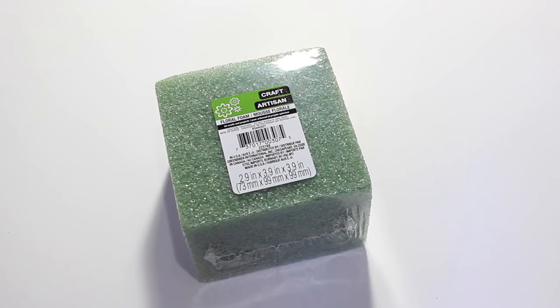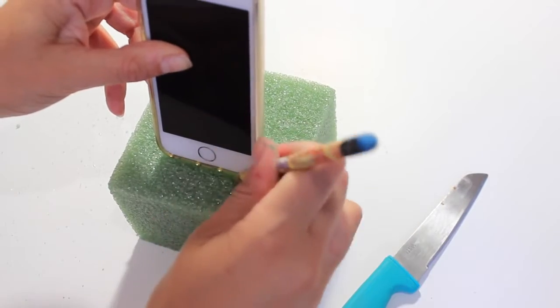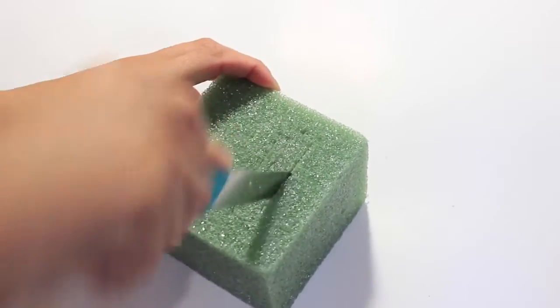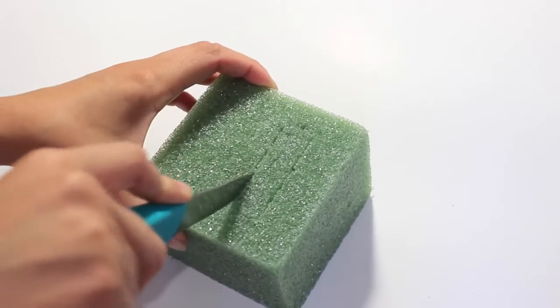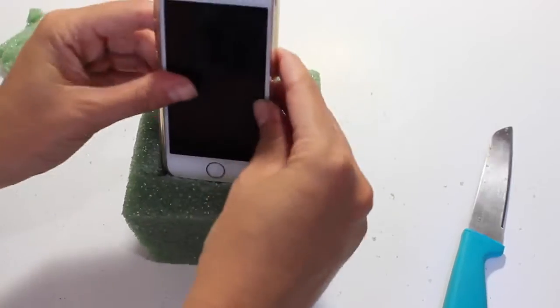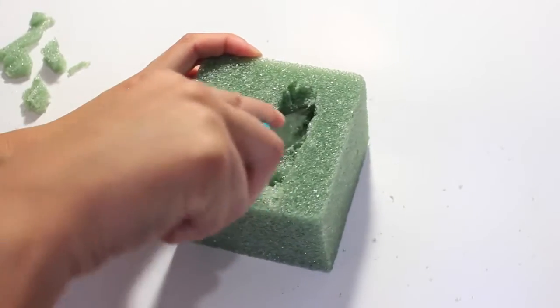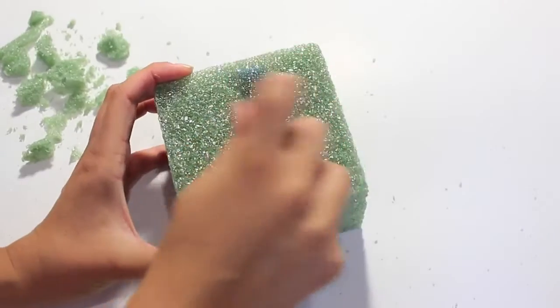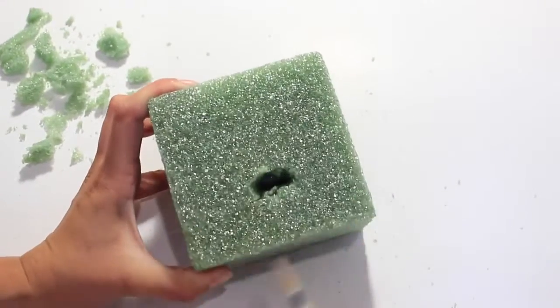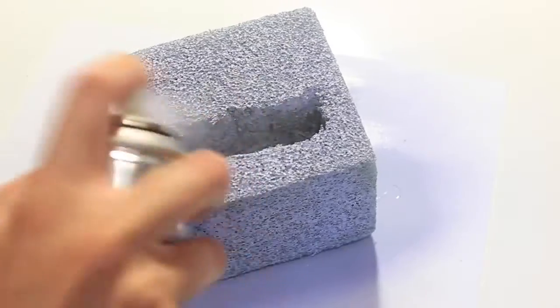Start by taking your floral foam — this is the styrofoam kind and it's really difficult to cut, so if you can get the really soft one. I had to use a knife, but I would really recommend using the soft one because you can just cut that with scissors or a pencil. So I'm just cutting out my phone shape here, making sure it's deep enough for the phone to stand in. And then I'm poking a hole in the bottom to make sure that my phone cable can fit through, that way I can plug it into the wall.